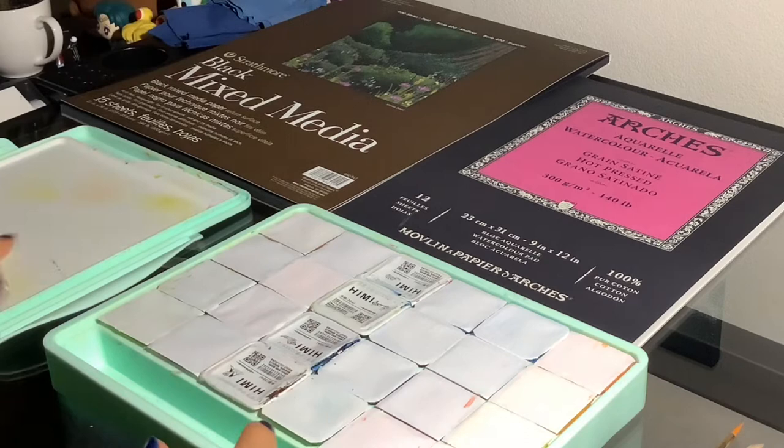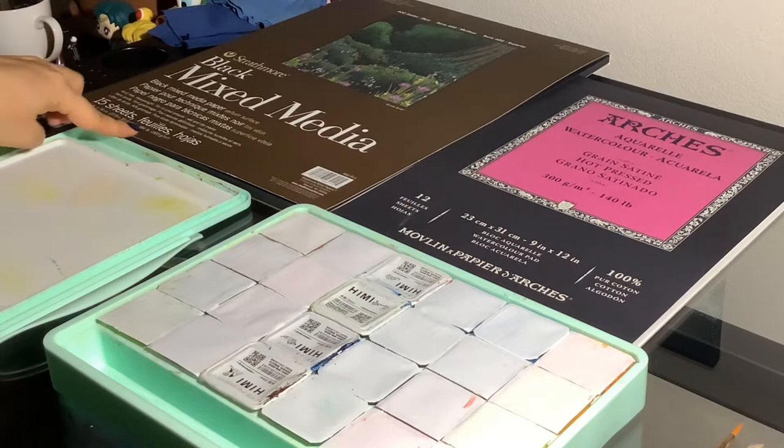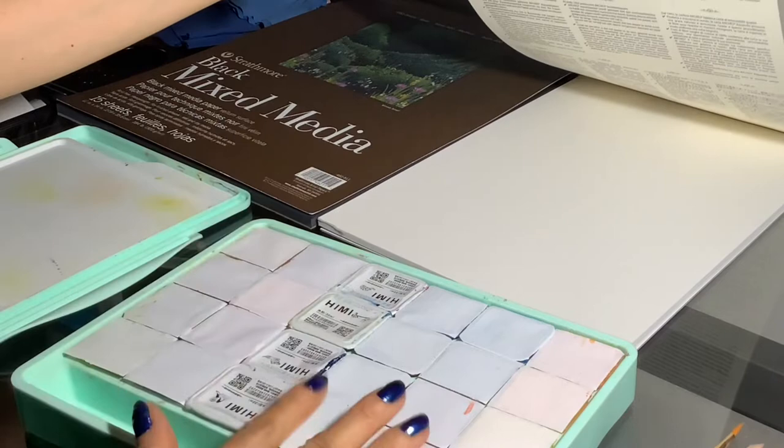I also have a black mixed media Strathmore paper in the 184 pound. This is a bit of a tougher and thicker paper so it holds the water with minimum warping. I also have Arches hot press watercolor paper. I selected this one because it's a smooth surface and I believe the gouache glides a lot smoother on that.